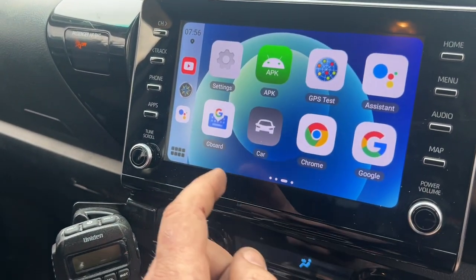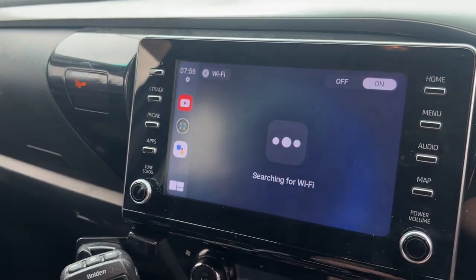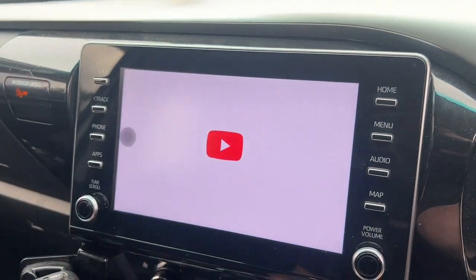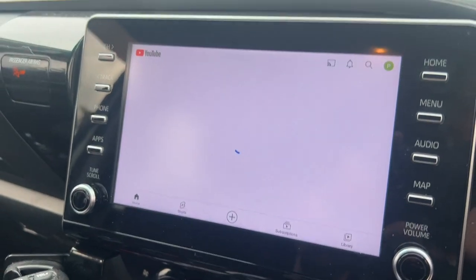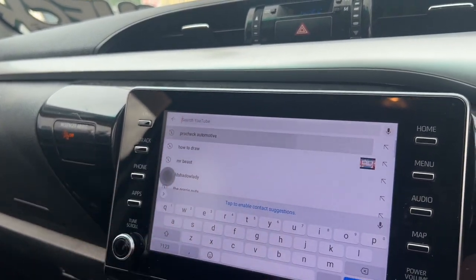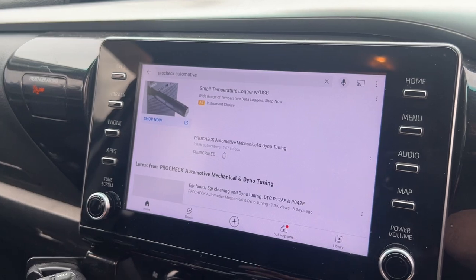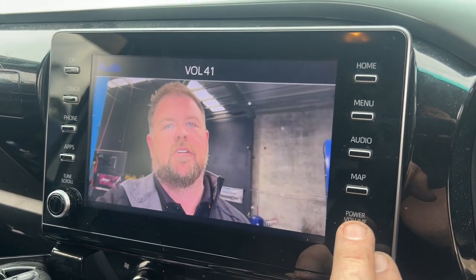We need to go into our settings, click on Wi-Fi, and turn it on. It won't search for Wi-Fi on its own unless you turn it on. We're connecting to my Wi-Fi here at work. We can click back on our fast menu option to go back to YouTube. YouTube will load up — and there we go. We can search for whatever we want — let's click on and watch our latest video here.